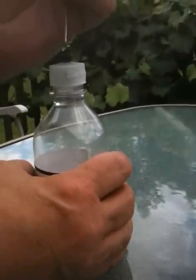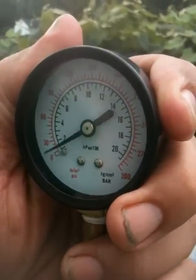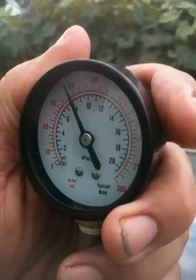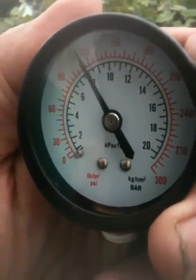Maybe a little bit more — let's get a reading here. We're reading about roughly 120 PSI here. That's good enough.